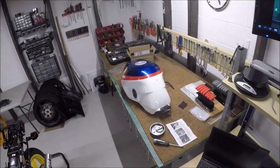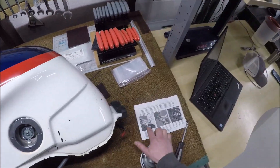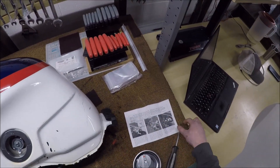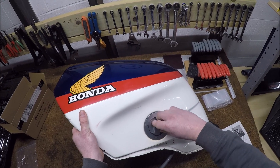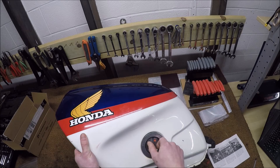I also rebuilt the petcock using a Parts Unlimited kit. These things were originally riveted on, so you have to drill out the rivets. The instructions seem intimidating but are really easy to follow, so now I have a working petcock — well, I can't say that with 100% certainty since I haven't fuel-tested it yet, but we should be good to go.